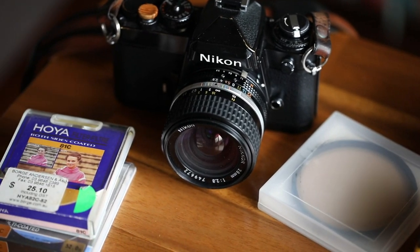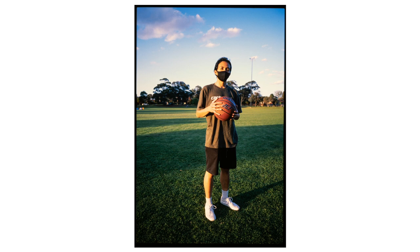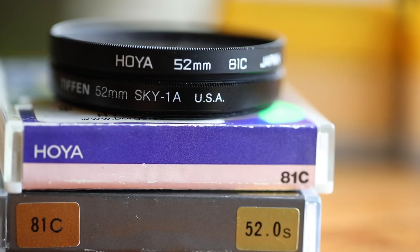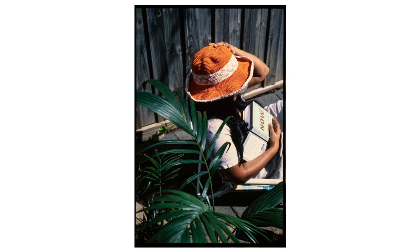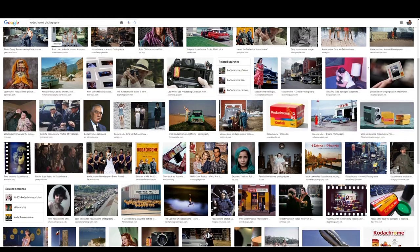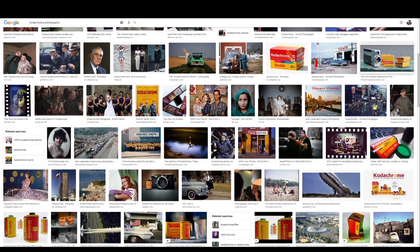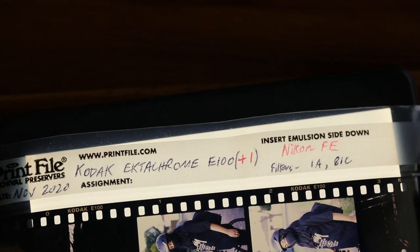I recently decided to try pushing Kodak's Ektachrome 100 one stop to 200 and combine it with the use of filters, just for the fun of it, to see what results I could get out of this experiment. Part of my motivation was also to bring this modern slide film a step closer to what I've seen from more of the old school slide films such as Kodachrome. Welcome back everyone — today I just want to do a brief video sharing my results with this roll of Kodak E100 pushed with the use of those filters.